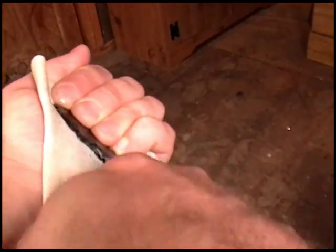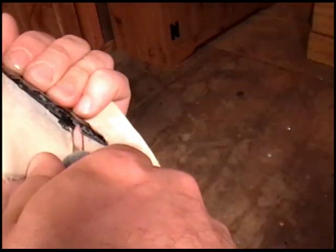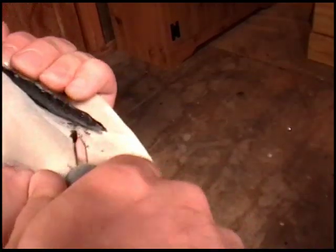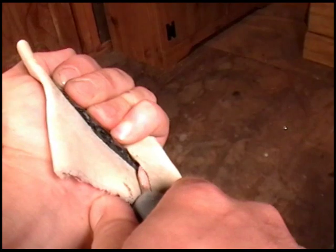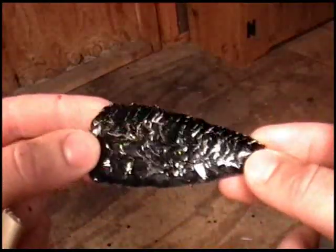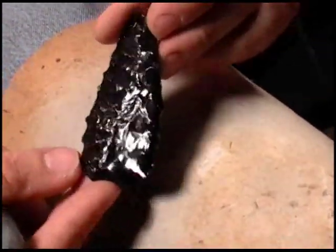Here we go. And there's the first pass. Looks pretty good. That was the first pass on that side.